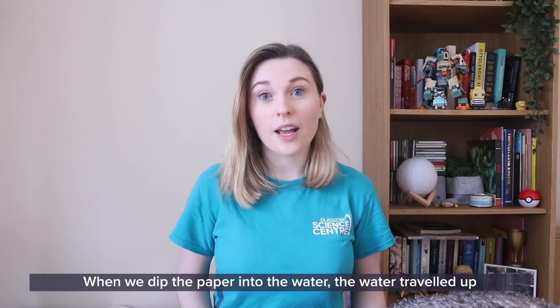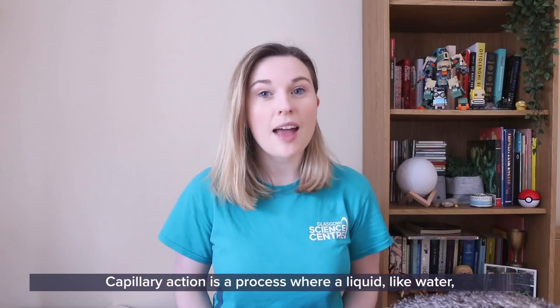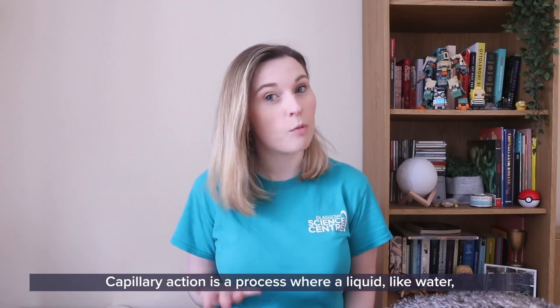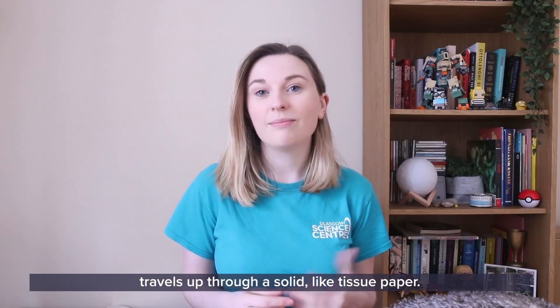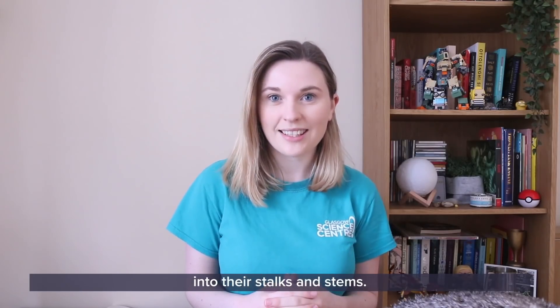When we dip the paper into the water, the water travelled up due to something called capillary action. Capillary action is a process where a liquid, like water, travels up through a solid, like tissue paper. Plants use capillary action to get water and nutrients into their stalks and stems.